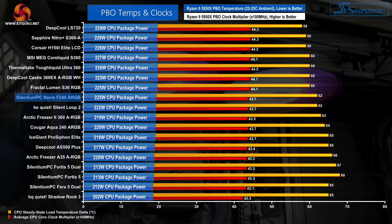Next up is the Precision Boost Overdrive results. Small differences in displayed delta temperature are less important here — clock speed and cooling power achieved are the more important metrics. With the processor running in PBO mode, we see solid performance from the Selentium PC Navis F240 ARGB, matching the 240mm BeQuiet Silent Loop 2. In fact, the Navis F240 ARGB manages a slightly higher power level dissipated for the same CPU clock speed — essentially a draw. Cougar's Aqua 240 ARGB cannot keep up and is beaten by a couple of degrees.